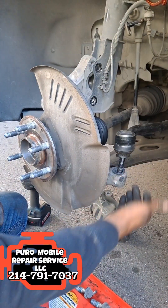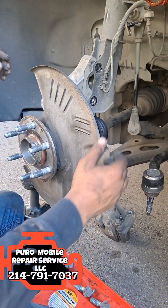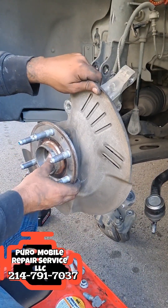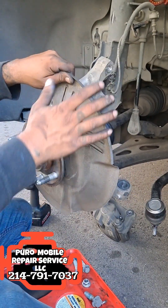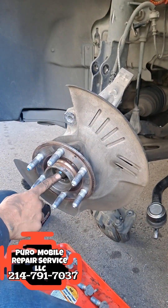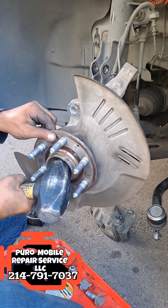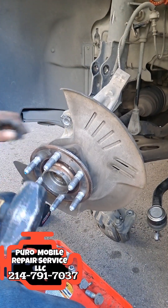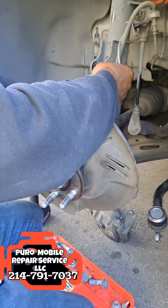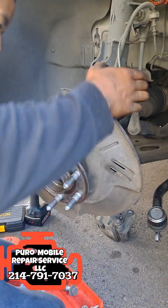Once you're out of the tie rod you'll release it from the knuckle and move it off to the side. After that your whole knuckle will be pretty much loose. Now you want to take a rubber mallet to bang in the axle — which would be in the middle — but in this case we're replacing the axle so I'm not too worried about damaging the threads on this axle.